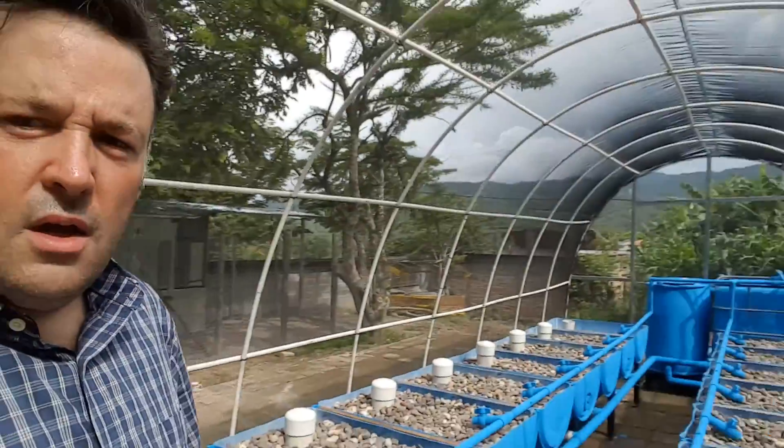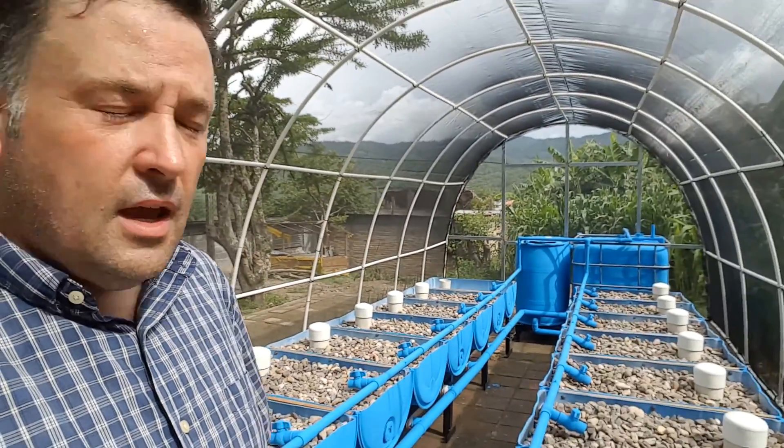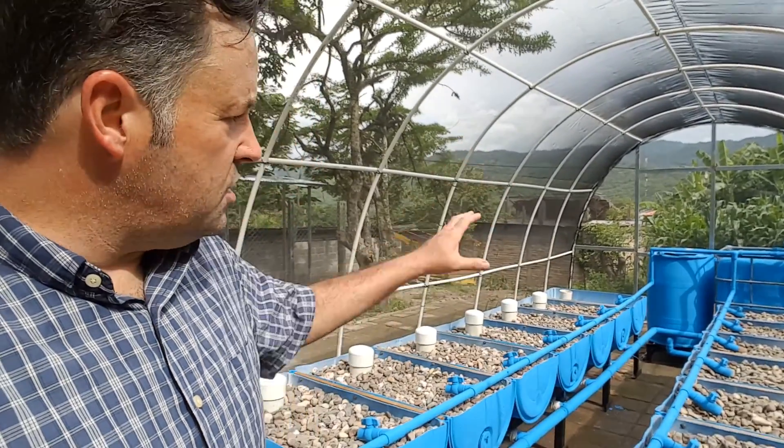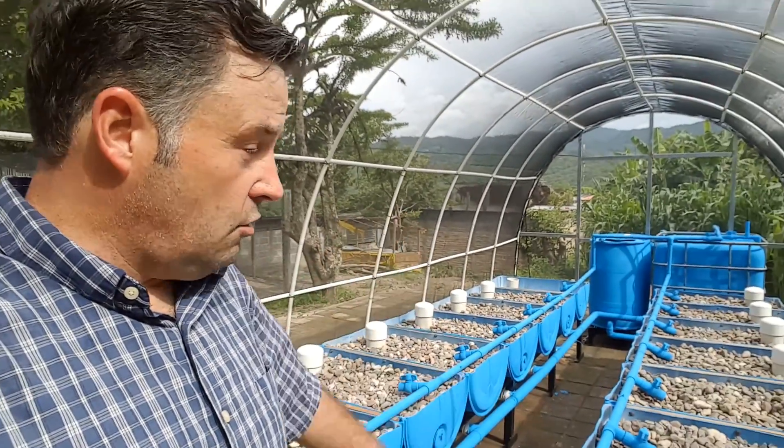As you can see, we got the actual aquaponic system pretty much completed as well. We're going to go get fish in about a week and then start the process — we got to start putting water in it now. It's a beautiful structure to grow plants in. It's designed to get the harsh sun off the plants and also to keep the insects out. If I don't have to fight insects, I'd rather put something like this up. It costs a little bit of money and some time, but in the long run it's going to really eliminate a lot of issues with insects.